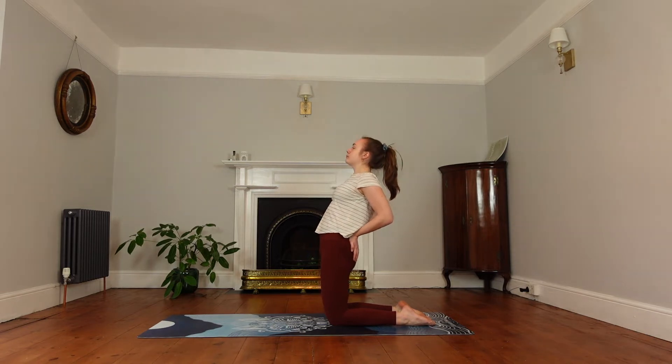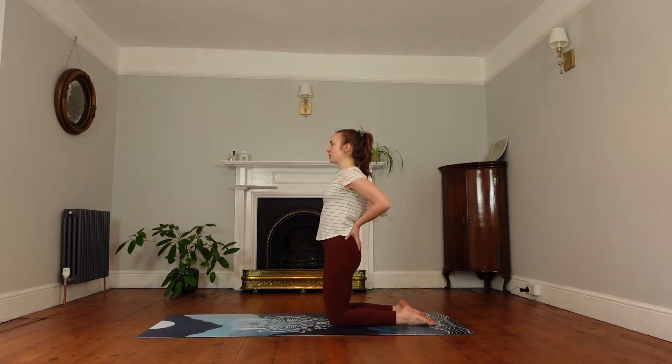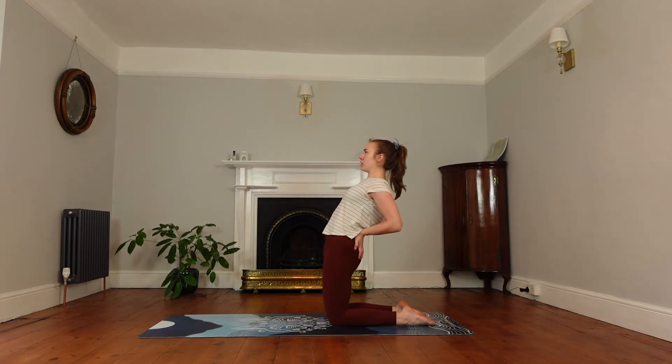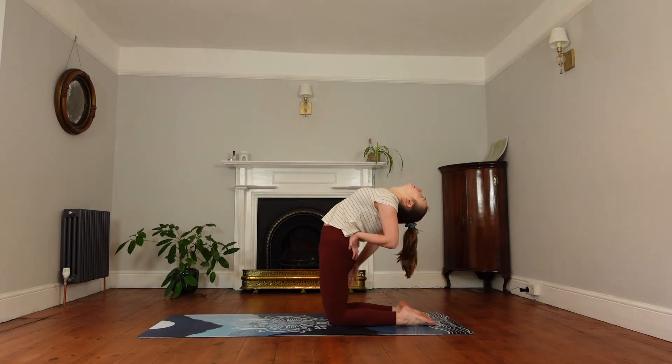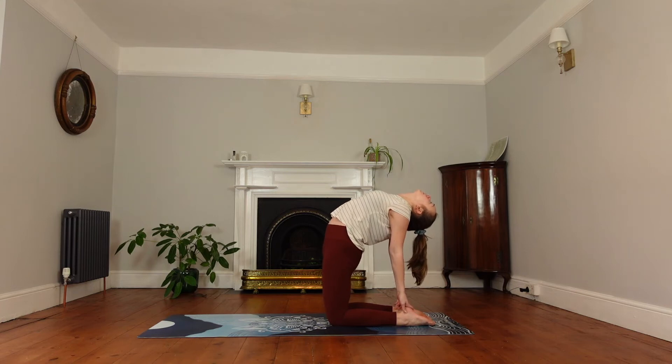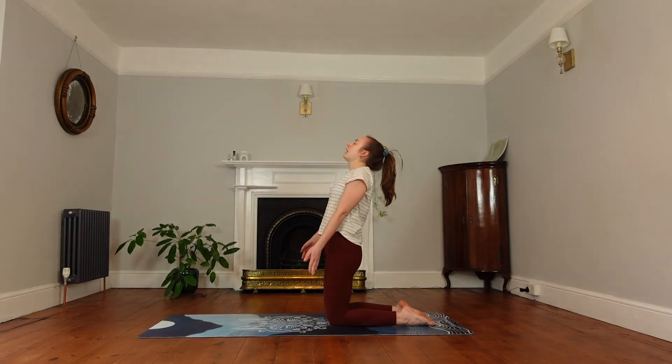Inhale to come back up to standing on your knees. We'll do this once more. You can stay there or release your hands down into camel. Engage the glutes, keep the pelvis tilted, start pushing the hips forwards and rounding in the spine. You can release your hands down to your heels, pushing your hips forwards. Breathe in. And to come out, engage your core and lift up with the neck coming last.